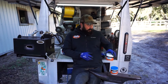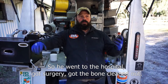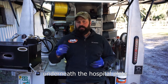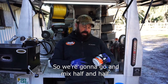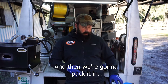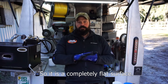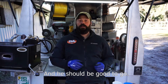We have a horse here that had a coffin bone infection, so he went to the hospital, got surgery, got the bone cleaned out. Now we need to offer him a little support underneath the hospital plate. We're going to mix half and half — equal amounts of the blue and the white — pack it in, and before it hardens we're going to fasten the hospital plate so it's a completely flat surface with no high spots or points of pressure.